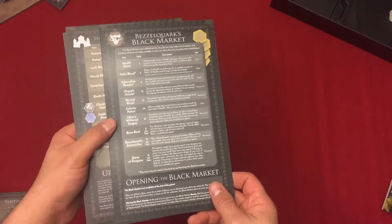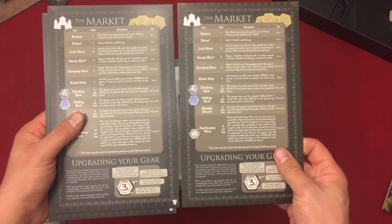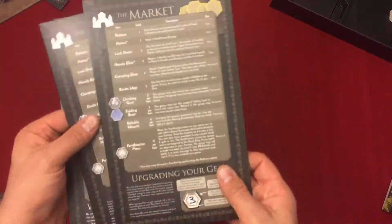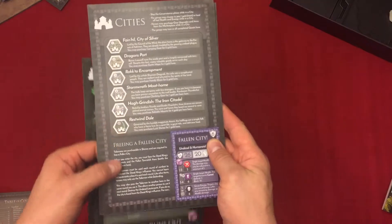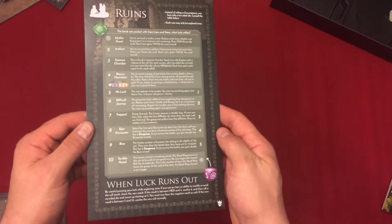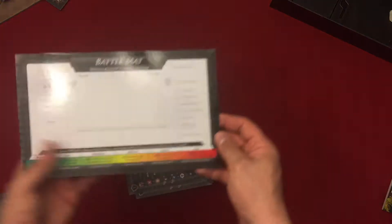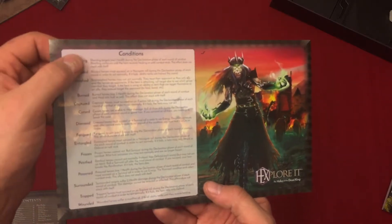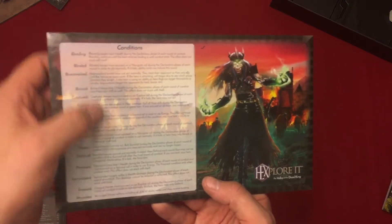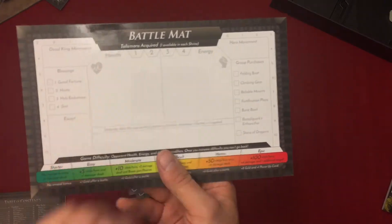As you're moving around the board you could encounter different things, including the market, and Bezel Quark's black market — these have better items that cost more. You have two market boards in case people are playing on two sides of the table. On one side of the other market board are the cities — different cities, what you can get there, and what to do if you have a fallen city and want to free it. You could also encounter ruins, shrines, and here we have a battle mat used when battling enemies. On the back are battle conditions that may stay with you after a battle — so you're not going back to the rule book. You'll transfer the health and energy of the enemy to here and track the battle on this.